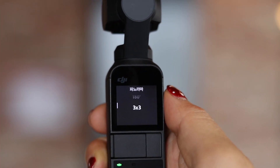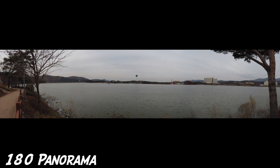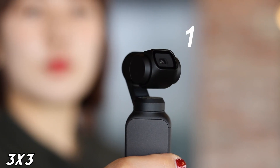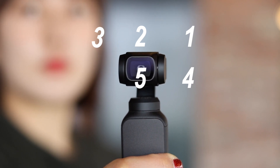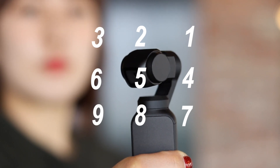Osmo Pocket에서 파노라마가 특별한 이유는, 흔히 아는 양옆을 넓게 담는 180도 파노라마뿐만 아니라, 새롭게 3x3 모드도 있어서 9개의 포인트를 양옆과 위아래 모두 더 넓고 시원한 풍경 사진을 담을 수 있습니다. 여행 사진 촬영을 즐기는 분들 마음에 쏙 들 것 같아요.